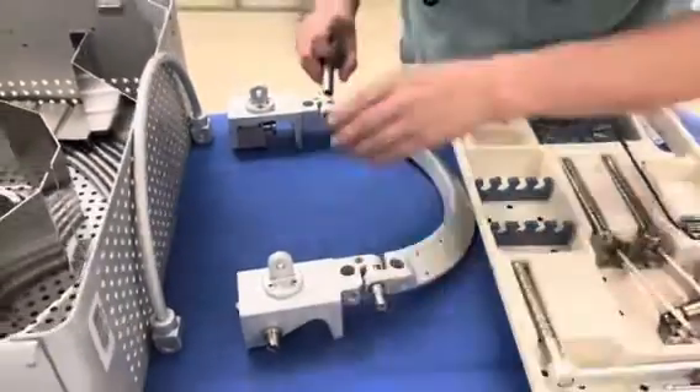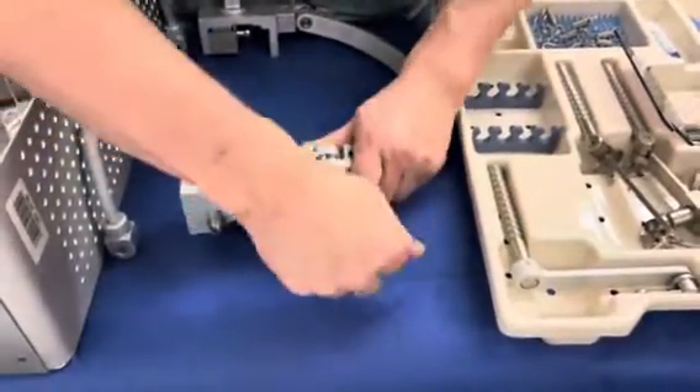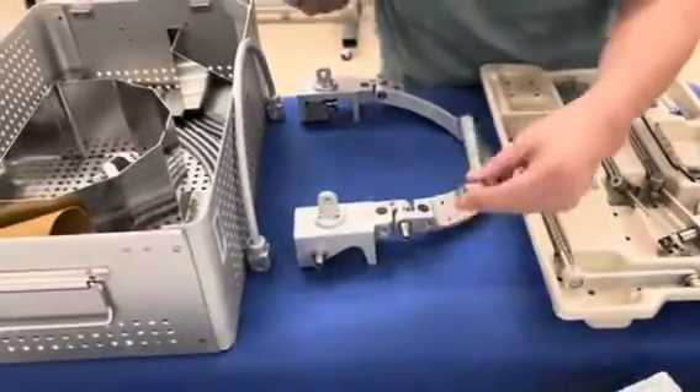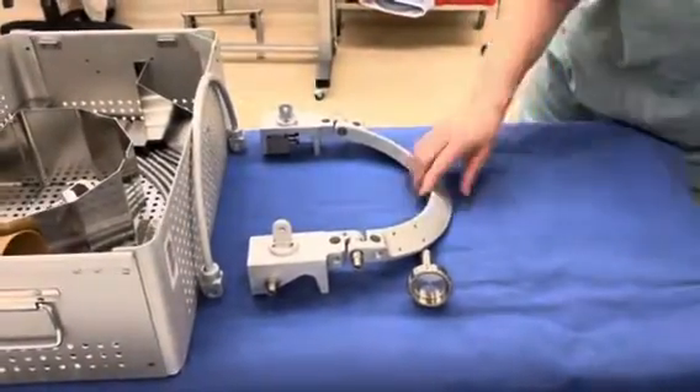Then we're going to take the wrench just to secure it nice and tight. Always have the wrench nearby too, because if the surgeon wants to lower it, they'll take the wrench to do that. Just give yourself some extra room.